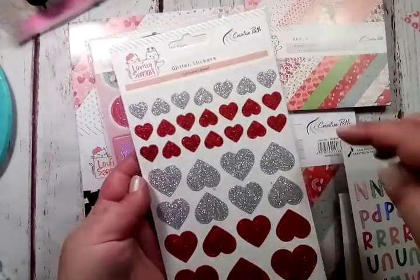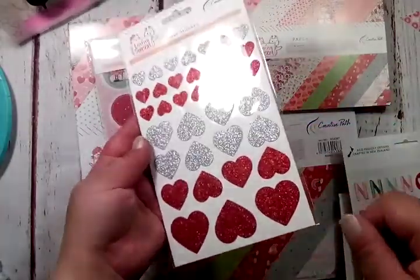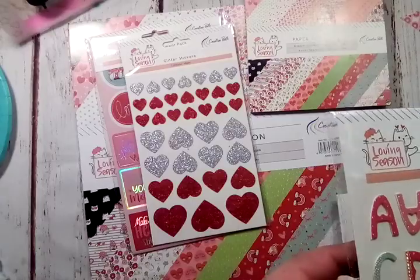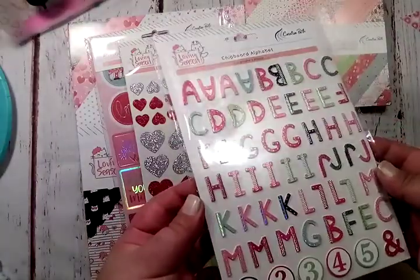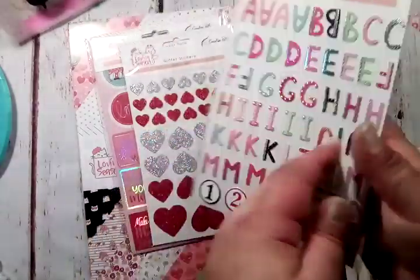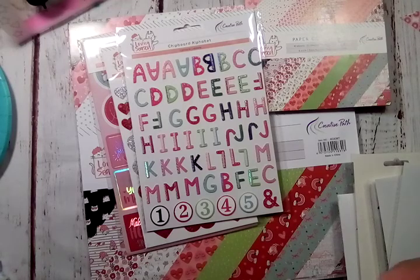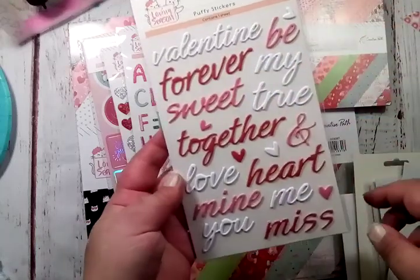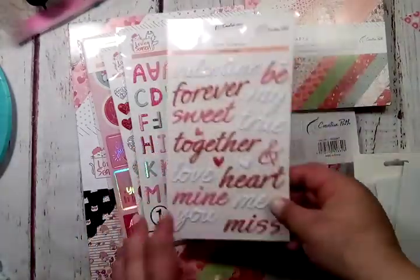You get glitter hearts in silver and in red — small, kind of medium, and then large. Then you get chipboard alphas with this collection with all the colors and the holographic accents on there — that is so cute. You get some numbers down there as well. And then these are the puffy words — 'be my valentine,' 'forever,' 'sweet.' You get all these and then a few little puffy hearts too. This is going to be so fun to play with.